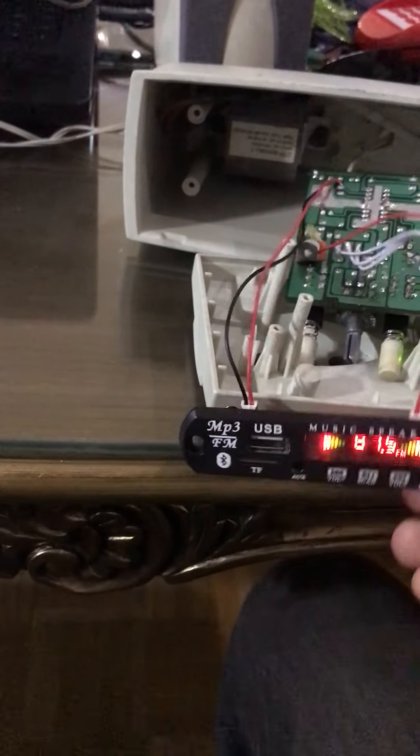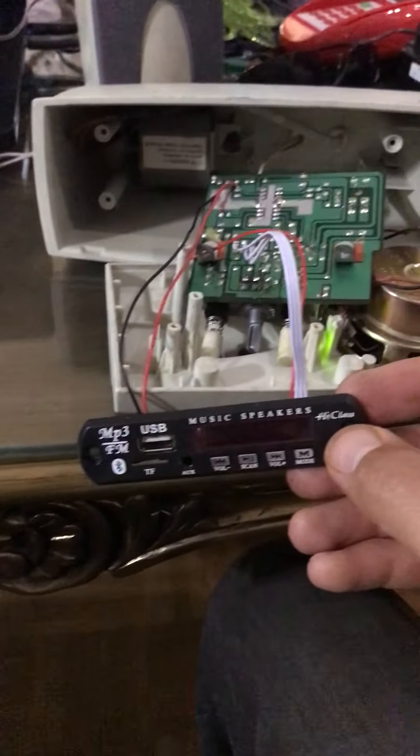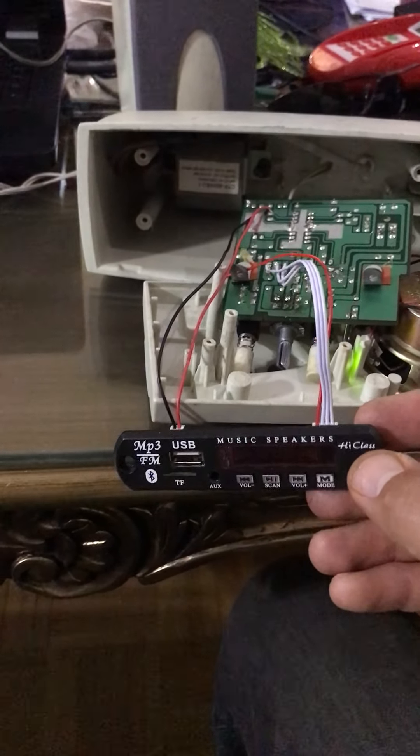Now in Bluetooth mode, I can connect my mobile to this device and then actually play it.